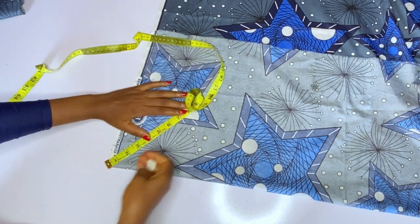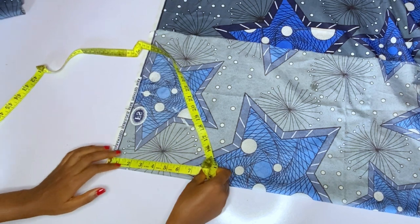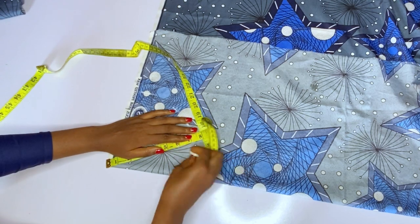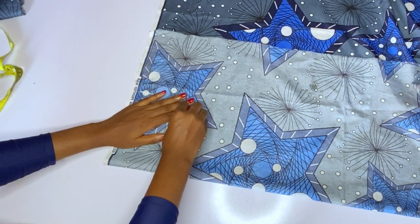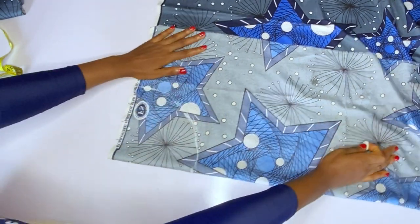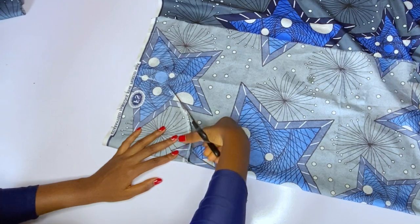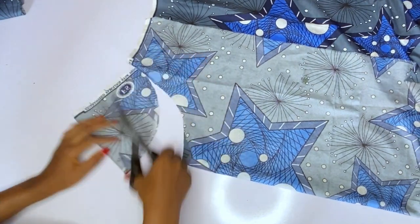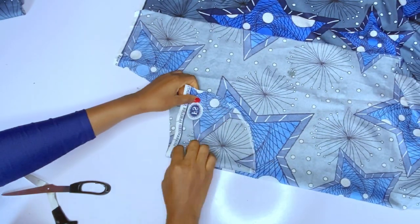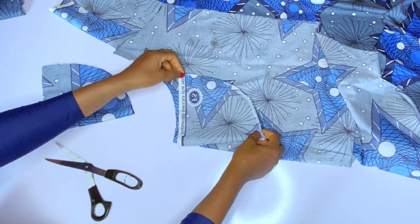Inside the seven inches I have my seam allowance included. Use between six and seven inches — anything above or below that will not really give you what you want. I marked seven inches all around. You can see this is a half circle — one side will be open and one side will be closed. I cut out the circle and I'll use it to cut out five extra pieces, so I'll be using six cones for each sleeve.